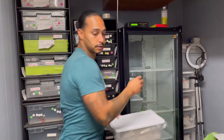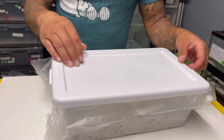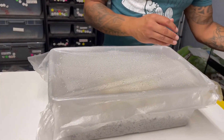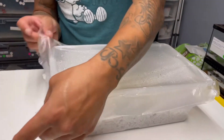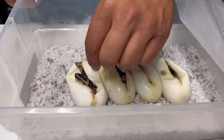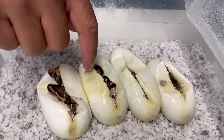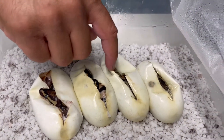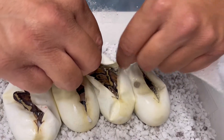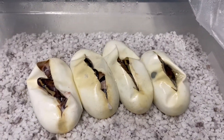My second clutch — the parents were a lesser clown female to a lavender 100% het pie male. It's still in the egg right now. You've got one, two, three, and four eggs. These should be coming out soon.